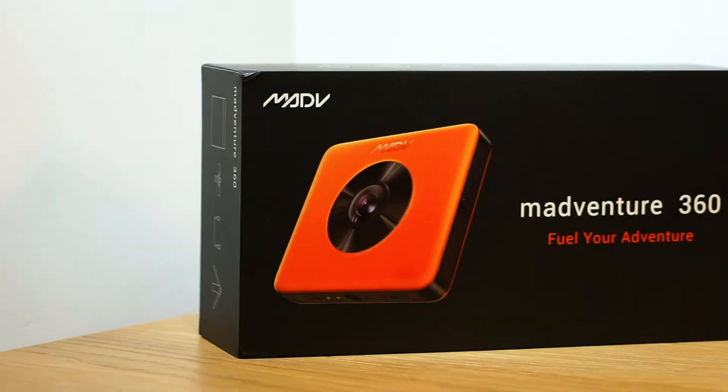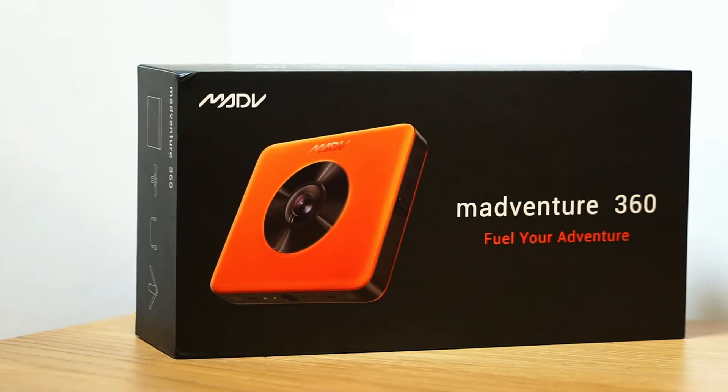Hiya guys, TruePreview here. Today I'm reviewing the Madventure 360 action camera, currently sold on Amazon for £314.99.